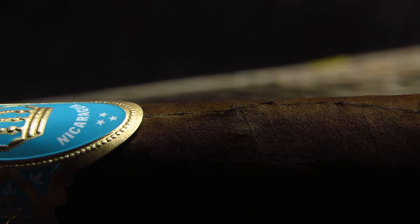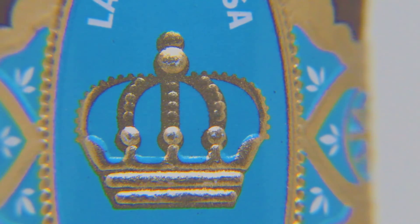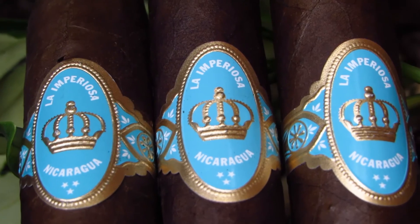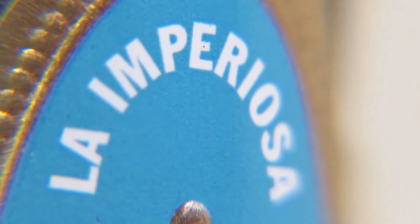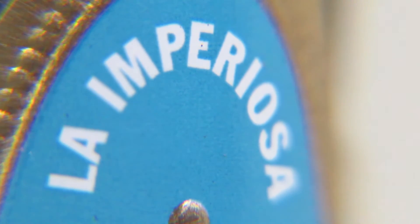It does taste great. These just landed here and we're now shipping today. These are available in singles, sampler packs, 5 packs, 3 packs, 10 packs, and boxes — lots of different options.